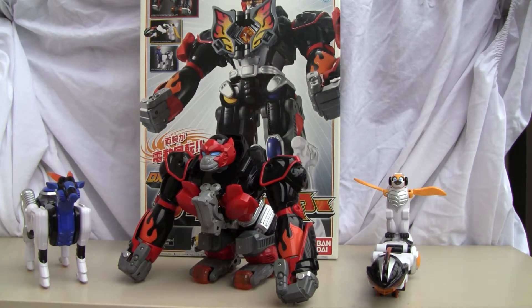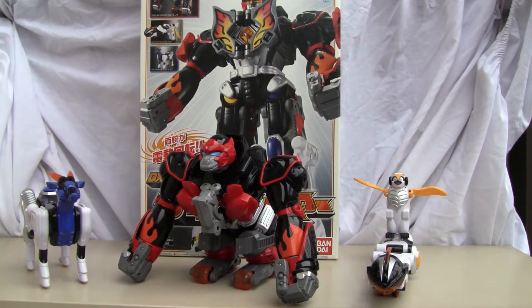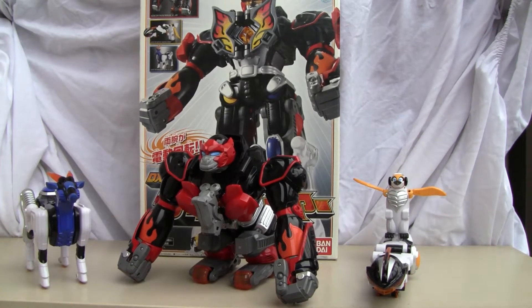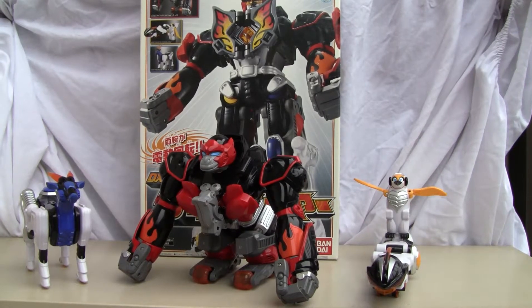Juken DX Geki Fire. This is another Power Rangers if you haven't figured it out. I like these things — they're very simplistic, meant for little kids, but I really enjoy them because they put a lot of effort into this. Bandai is really good about this. These toys are expensive, about 60 bucks, but I get them used at Hard Off or Book Off. This one cost me 1500 yen, so I thought it was really amazing.